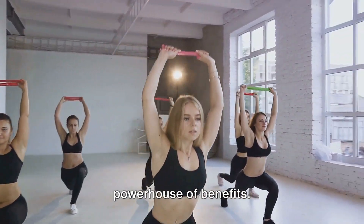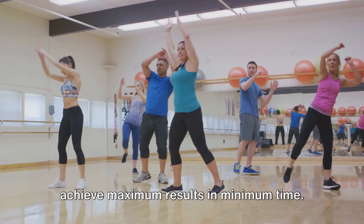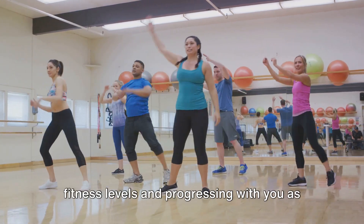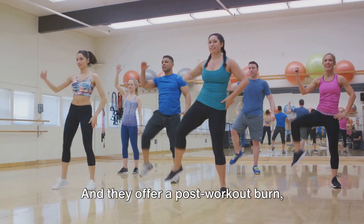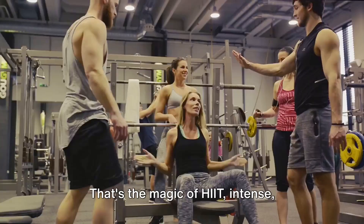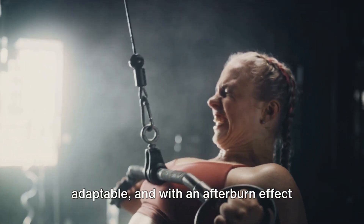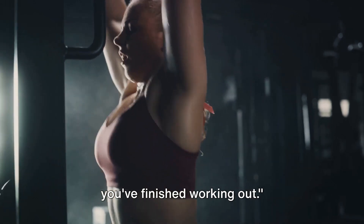In summary, HIIT workouts are a powerhouse of benefits. They are efficient, allowing you to achieve maximum results in minimum time. They are adaptable, catering to all fitness levels and progressing with you as your fitness improves. And they offer a post-workout burn, keeping your metabolism elevated and your body burning calories even after the workout is over. That's the magic of HIIT — intense, adaptable, and with an afterburn effect that keeps you burning calories even after you've finished working out.